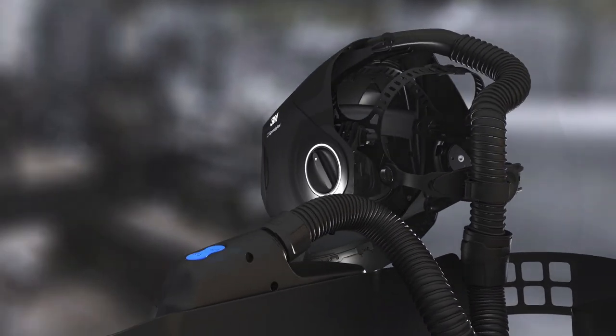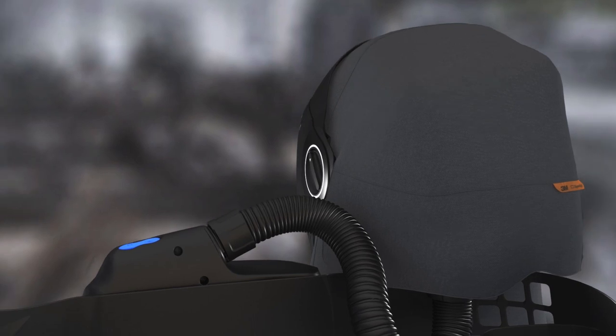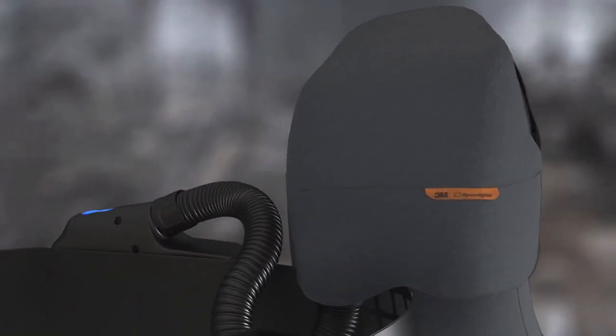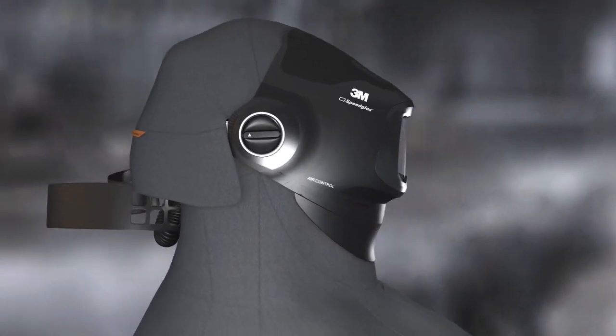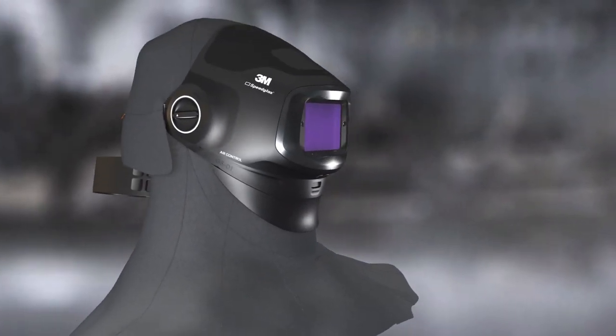And with our large head cover and fabric shroud, you extend head and neck coverage. With the NIOSH approved system, you can achieve an assigned protection factor of 1000 by adding these two accessories.